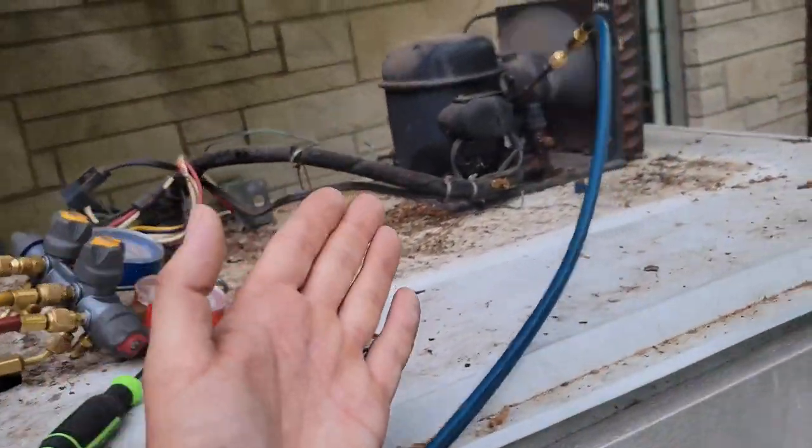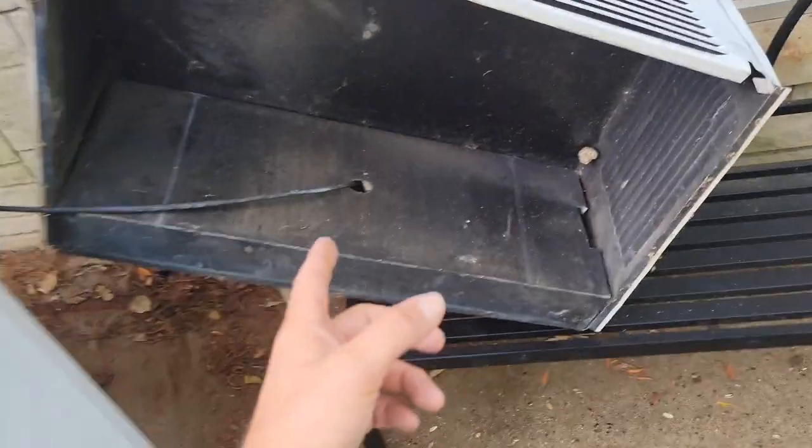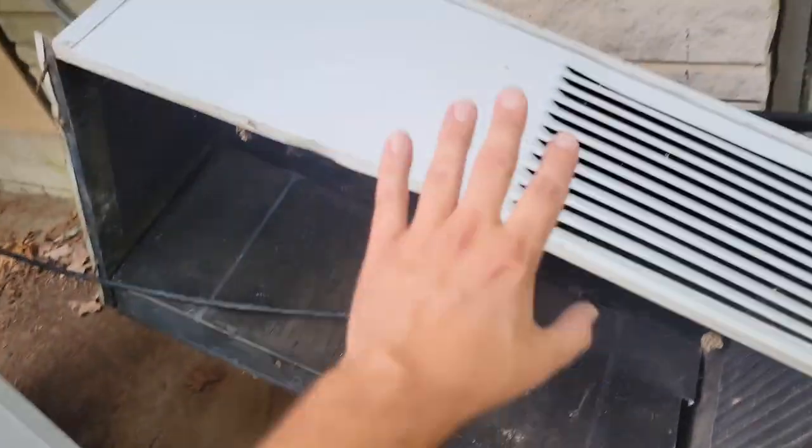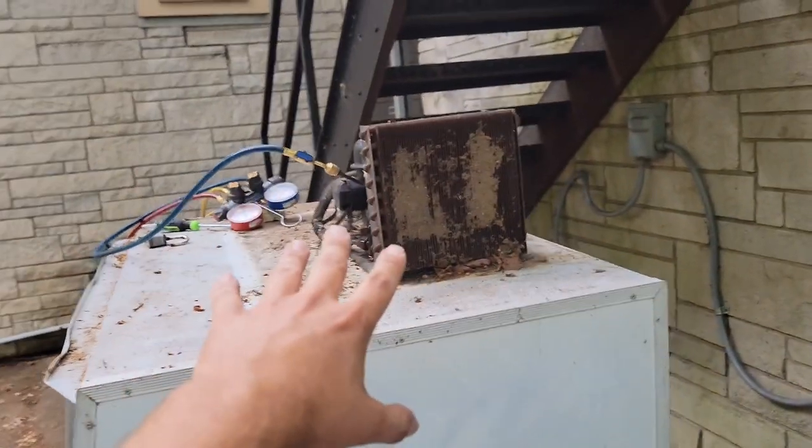So I've got my tool bag, got my gauges hooked up. It's running now. It wasn't running — it wasn't doing anything when I got here. And this right here is the power cord that runs through this little hood, and this hood was over the compressor.